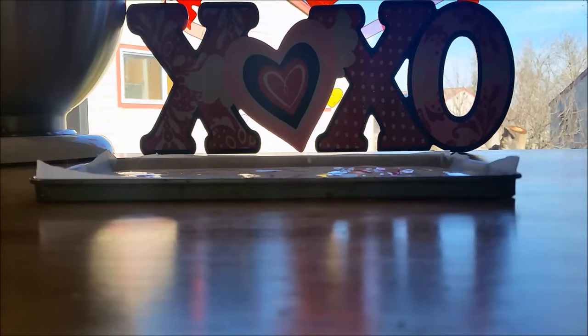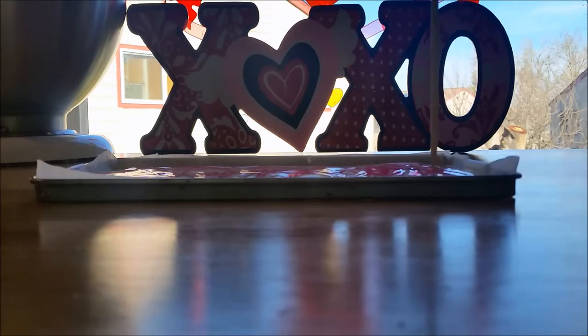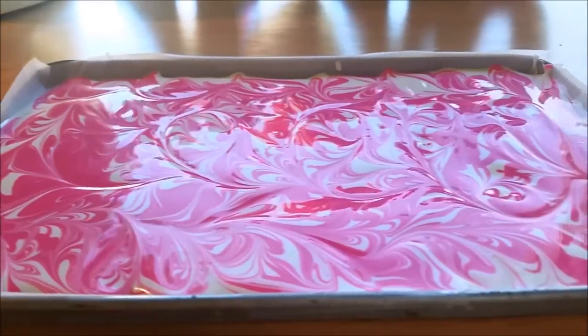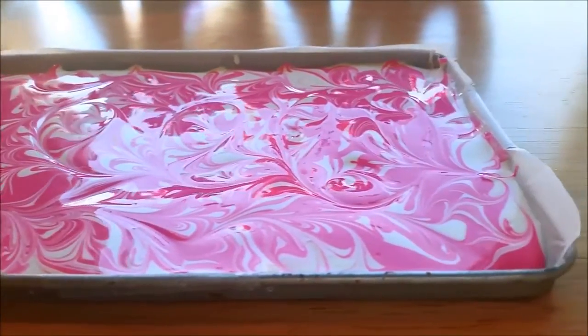Melt the pink chocolate, then use a spoon and drizzle it over the white chocolate. Take a toothpick and run it along the chocolate making swirls through it — it will come out looking like this. Leave it to set in the freezer for 10 minutes.